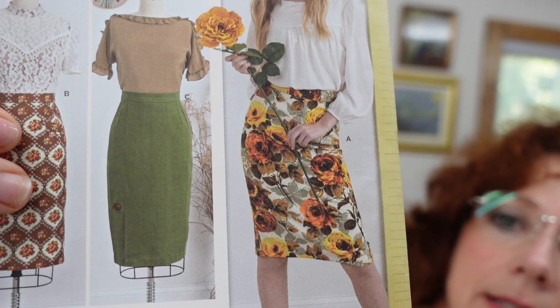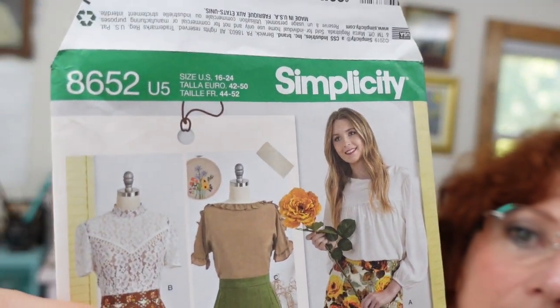The pattern I'm going to be using is this one here. It is a Simplicity pattern and it is a pencil skirt — I love this pattern for a few reasons. It's a basic pencil skirt, which is what I want. It has two pleats in the front and two pleats in the back, which is what I want. It's classic lines, and it actually has an option — it's kind of hard to tell on the picture — but it has an option where there is a flap around the front.